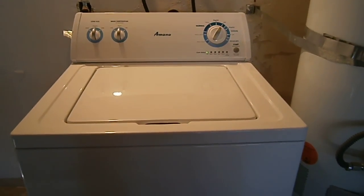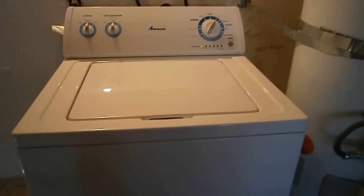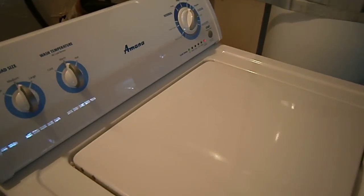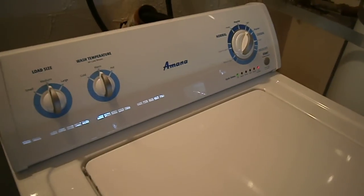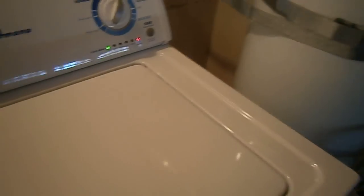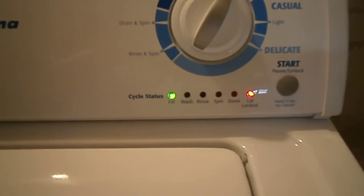It's doing its check. On my old washing machine, as soon as you hit the start button the water starts coming out immediately, but this one takes a little bit longer. This one has a locking lid, so you can't open it. It's got that locking lid light on right there.